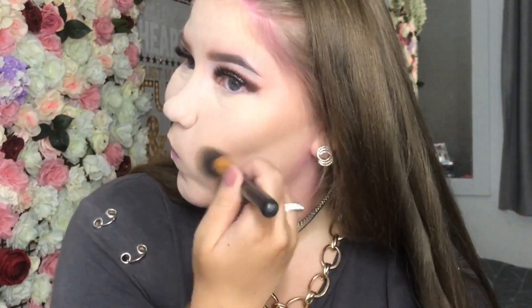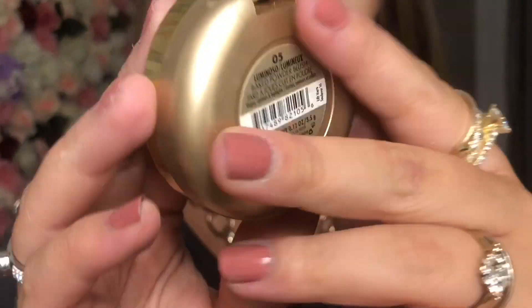For the bronzer I'm going to be using the Fenty Beauty one in the shade Private Island. I'm just going to bronze my face a lot because you want to look really glam. For blush I'm going to be using the Milani Baked Blush in Luminoso. For highlights I'm going to be using the MUA Dress Your Skin Shimmer Highlighter in Porcelain Sheen.